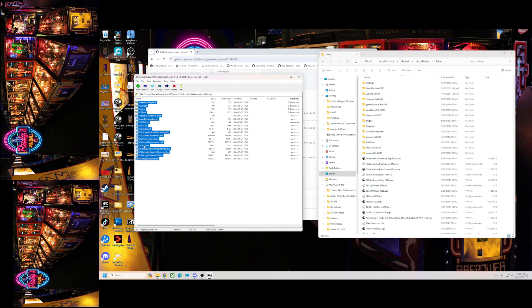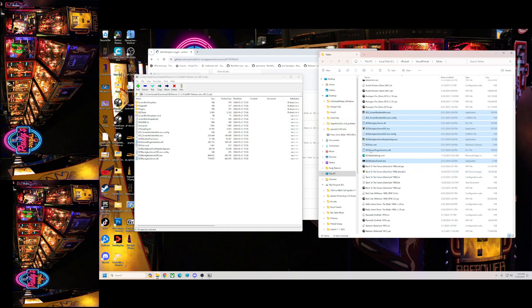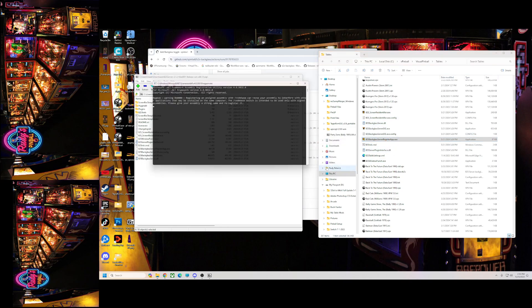We're just going to grab all these files, drag them in, and replace. Then go down and run the B2S server registration app. Hit yes — okay, yes. That's it.